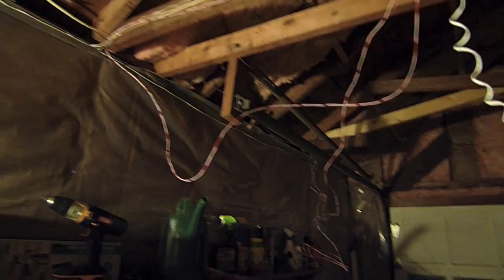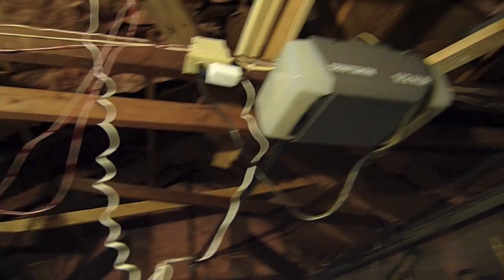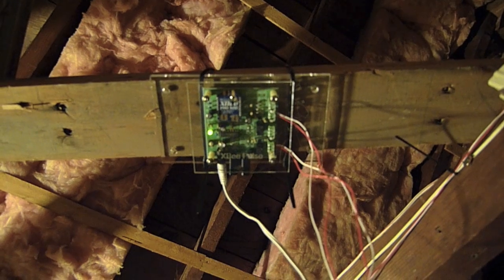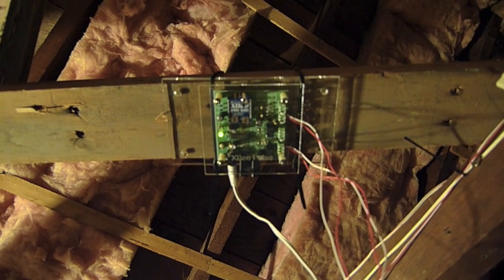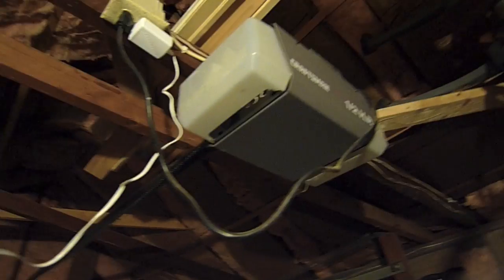There's obviously a great bit of wire neatening that has to occur, but everything is complete and working. Right here, tied up with wire ties, is the XB PulseIO board, and you can see the wires for the door sensor and the ones that actually lead up into the garage door opener. Easy to do.